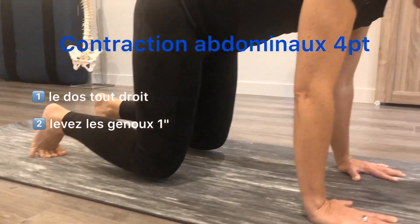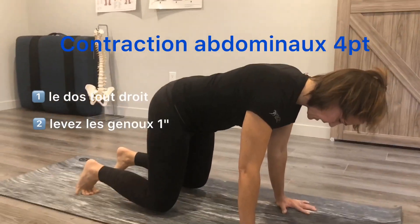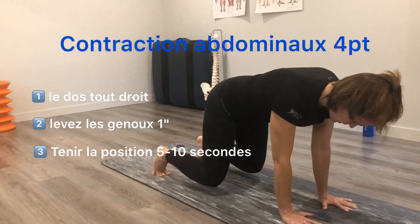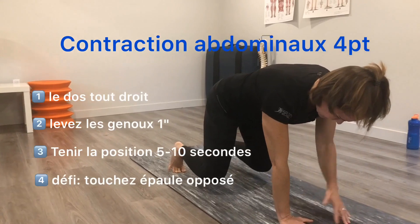Roll those triceps back, push through the shoulder, and hold this position for 5 to 10 seconds. For those of you who want a bit more of a challenge, you could try doing a shoulder tap, which is significantly more challenging in this position.